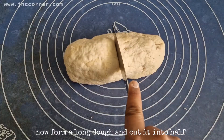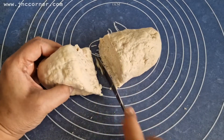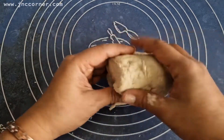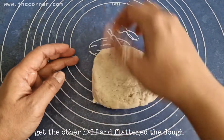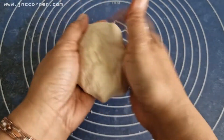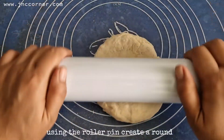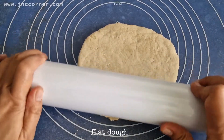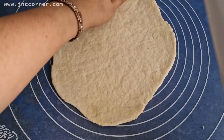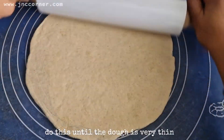Form a long dough and cut it into half. Get the other half and flatten the dough. Using the rolling pin, create a round flat dough. Do this until the dough is very thin.